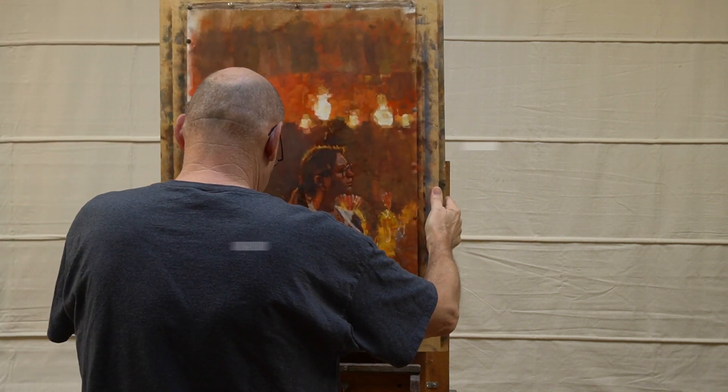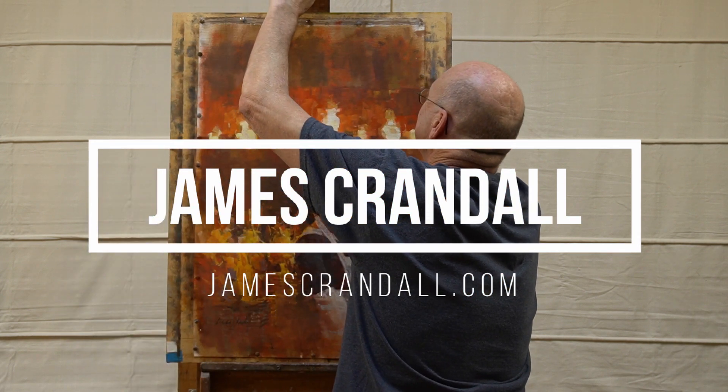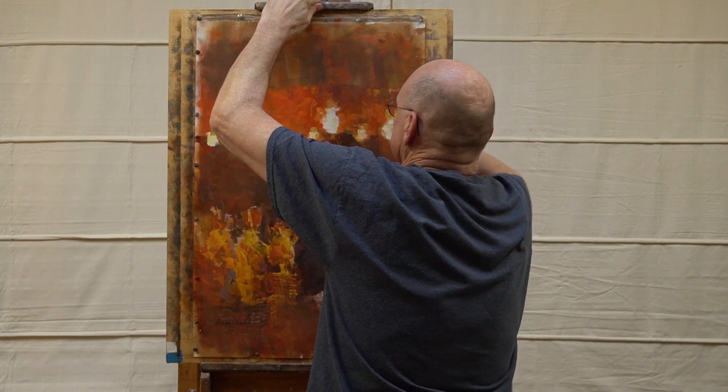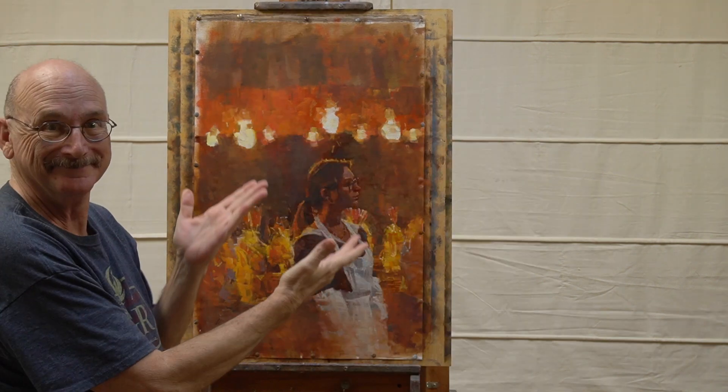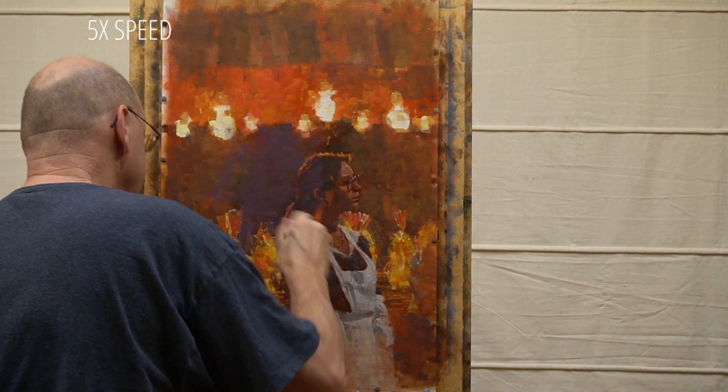I thought viewers might be interested in seeing the sort of deconstruction and recovery cycle that I often take a painting through. Here's a picture that I constructed fairly methodically but which I am now prepared to destroy.